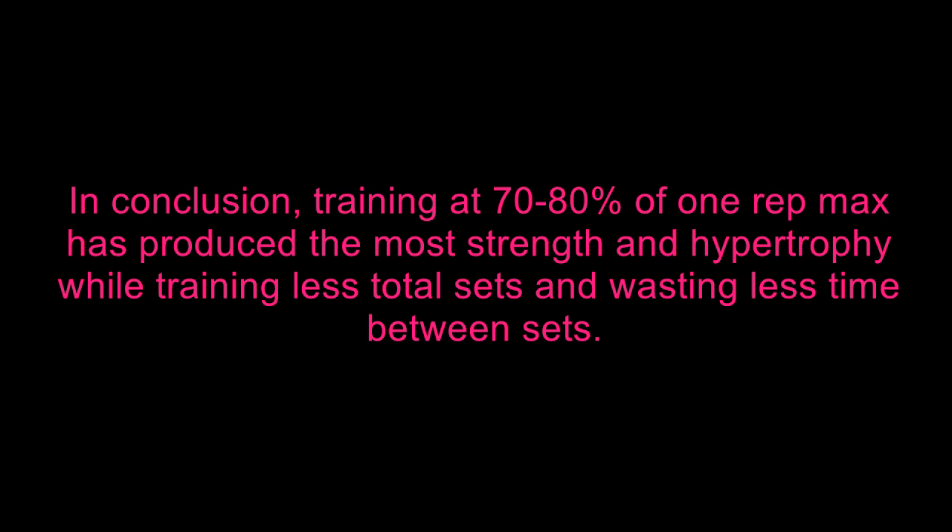So if you're trying to look good, obviously training at bodybuilding-style workouts has its advantages. To finish up this video, I think it's pretty safe to say that training at 70% to 80% of your one-rep max is a very effective way to build a strength and conditioning foundation.